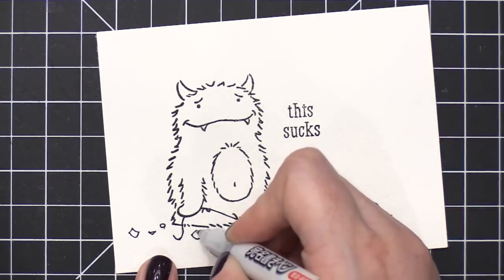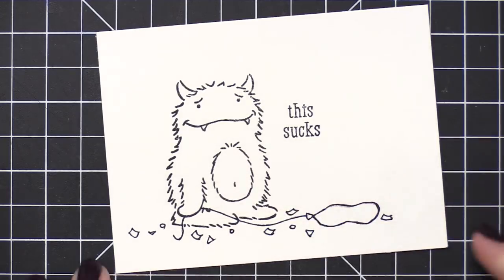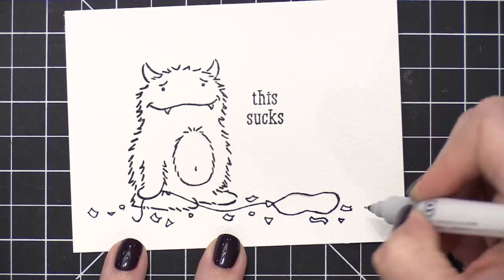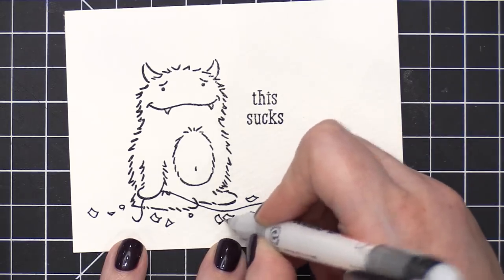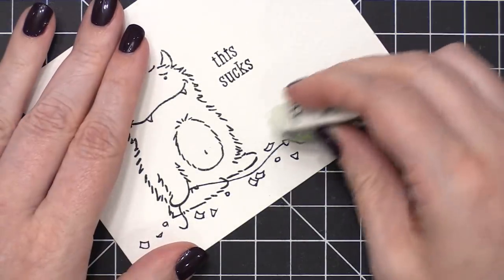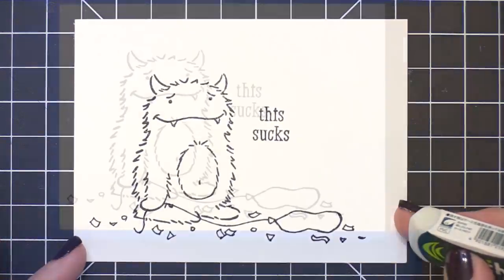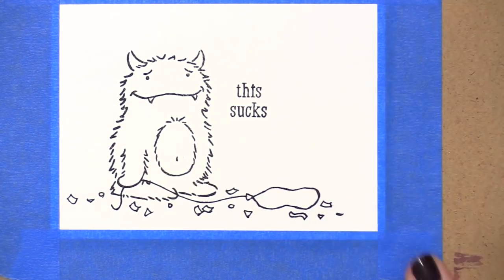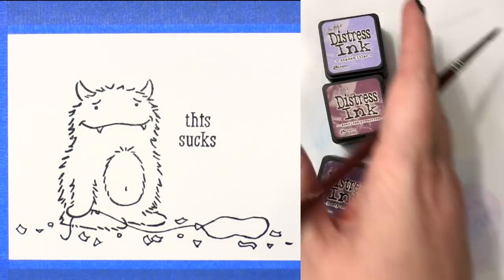Something different that I added onto this scene that I didn't do on that bird card from three years ago is some little confetti on the ground. So it looks like the party's already happened — this little monster totally missed the birthday. It also gives me the opportunity to color in all those different pieces with different colors. The monster's only going to have a few colors and the balloon will only be one color, but adding those additional colors to the bottom will give it that party look.